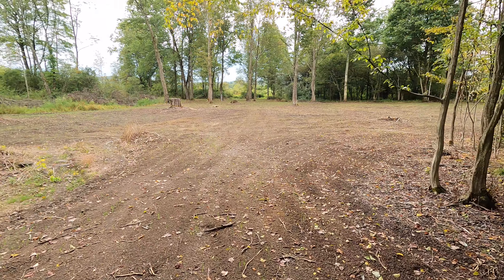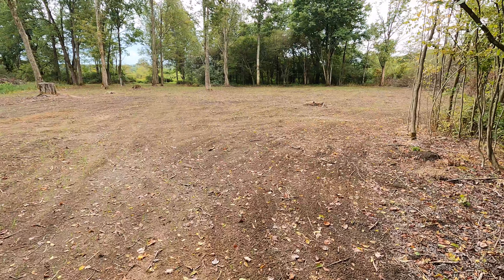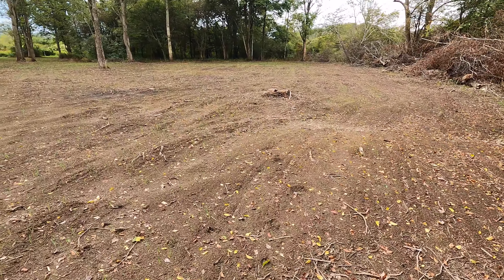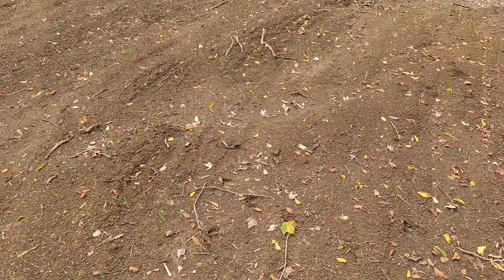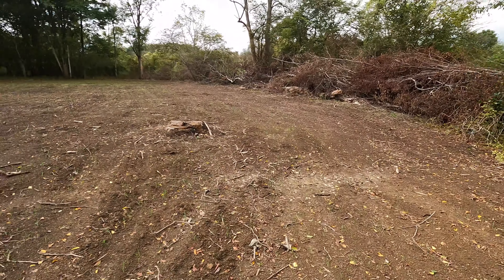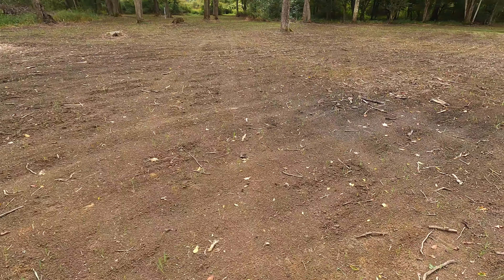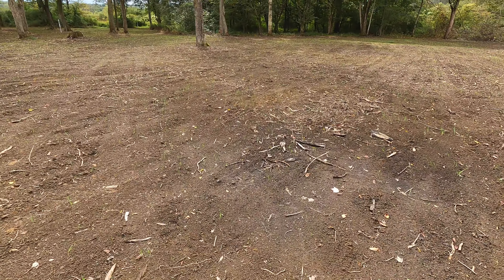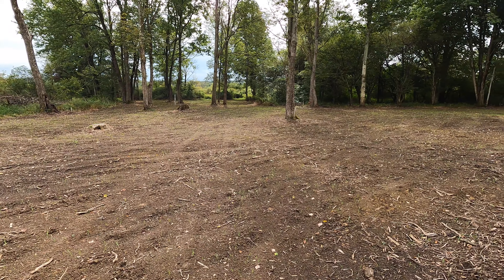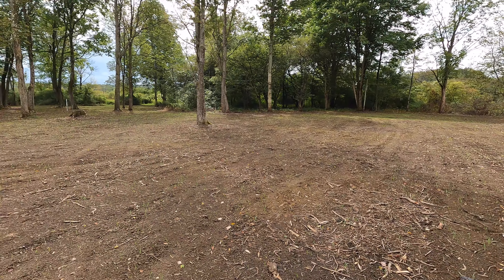Now we're back here at the Stump Three plot. It's about an acre in here and this is all looking like it's coming up really nice as well. Lots of deer tracks out here already. You can see there's really good germination out here — lots of oats and rye coming up that you can easily see. So, looking good.